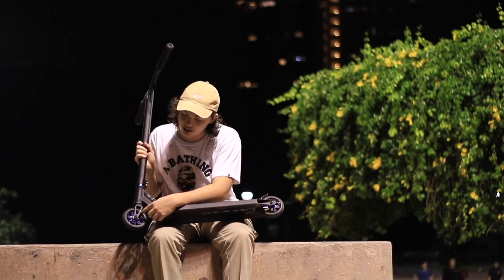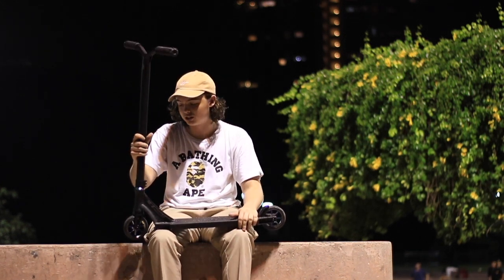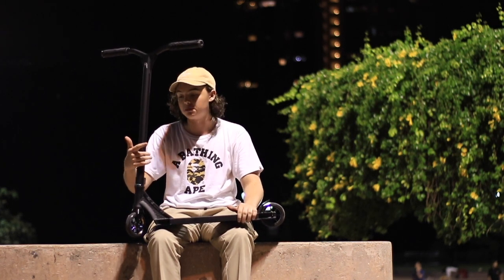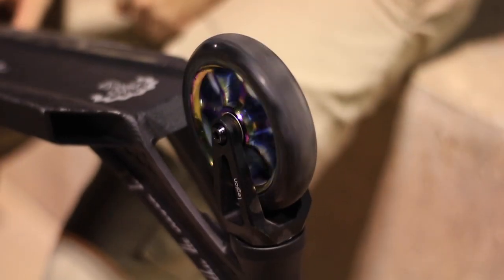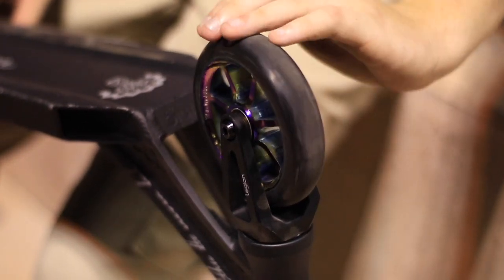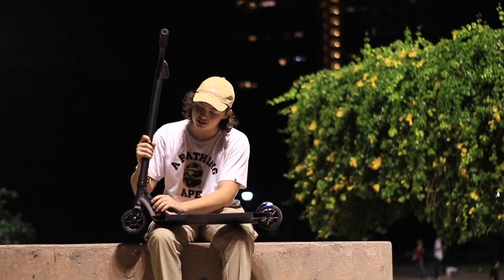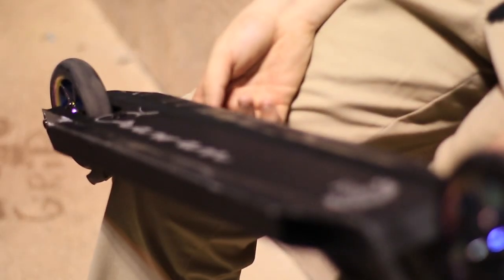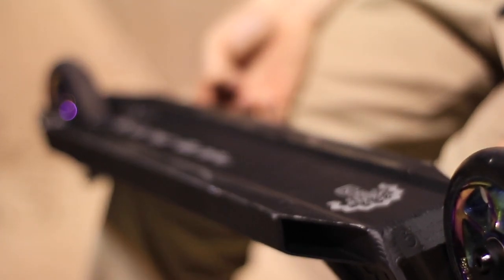And then going down, these are the Hentic Legion forks. It runs ICS compression, so it's super easy to use and you won't have much maintenance on this. The forks are super light. They're running these Ethic Incube wheels in neochrome — they honestly look pretty cool and they spin like a dream. Then moving to the deck, it's the Ethic Erwan deck, 20-point nylon by 4.5 wide. It's super light — it's going to be great for you guys.